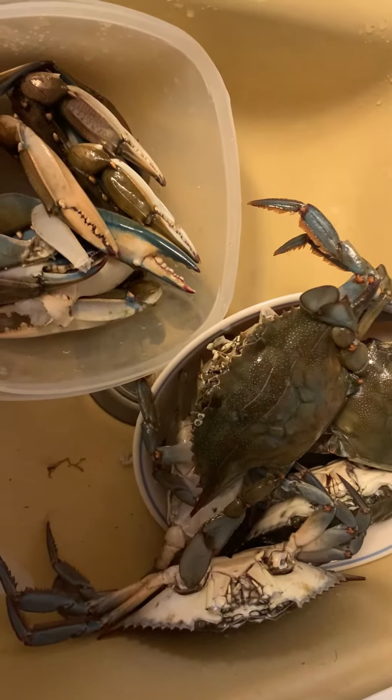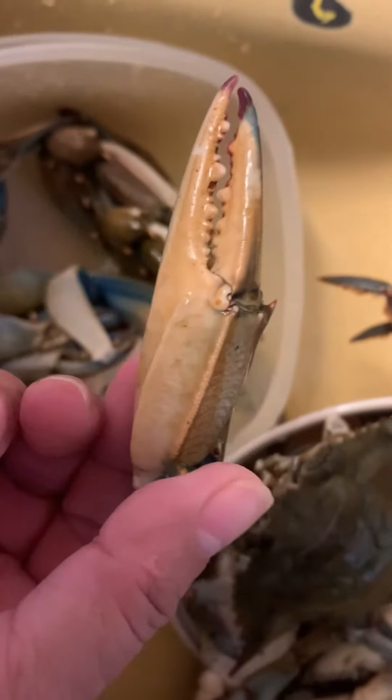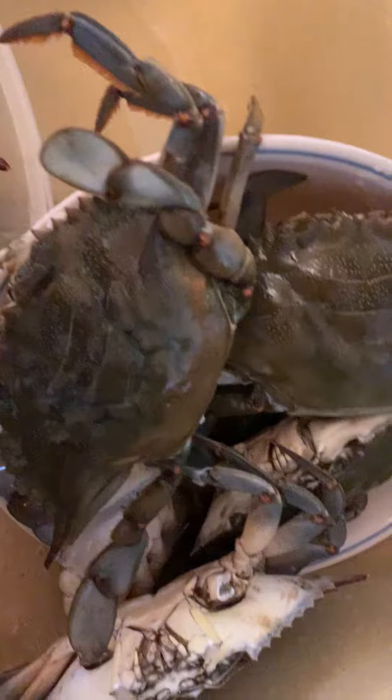Today I am going to buy some live crab like this. I am going to cook with ginger, green onion, garlic. I am going to cook spicy crab.